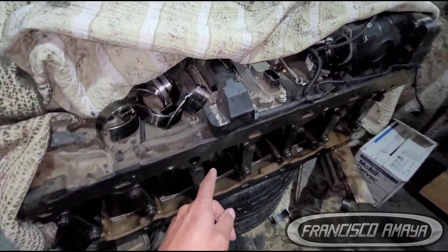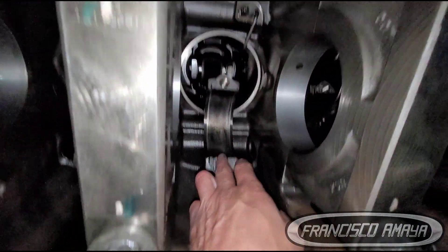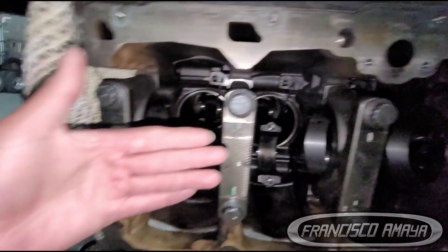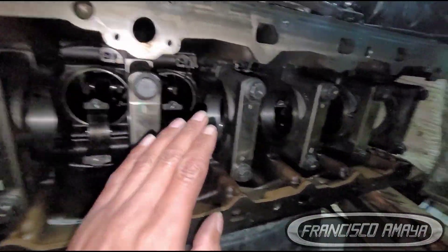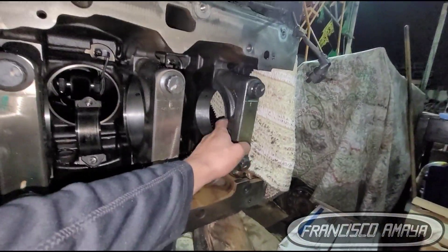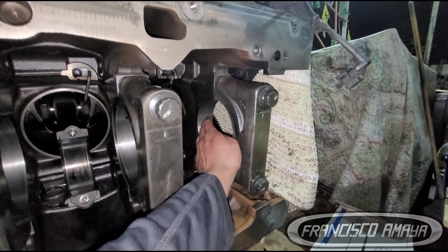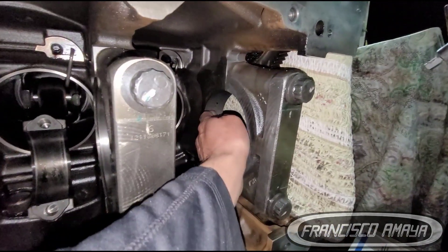The crankshaft is going to be installed and the engine still has the pistons — you can see the pistons and the connecting rods on all the cylinders. It's just a matter of removing the main bearing caps and placing the new crankshaft. Here I'm going to show you how this was repaired — how to repair the main bearing cap and the main bearing seat from the engine block.